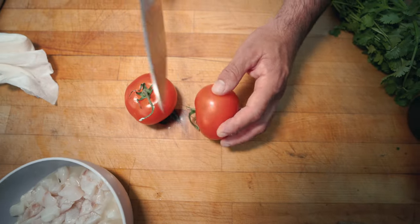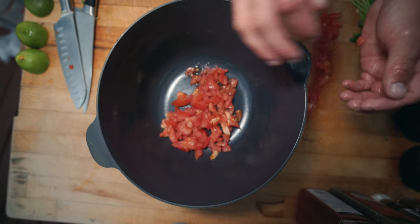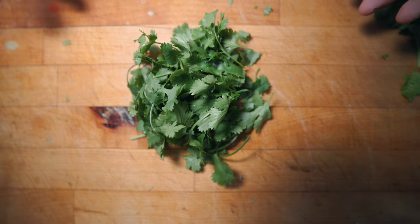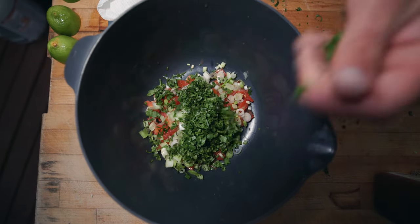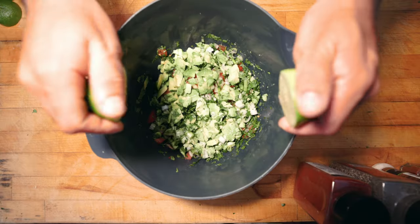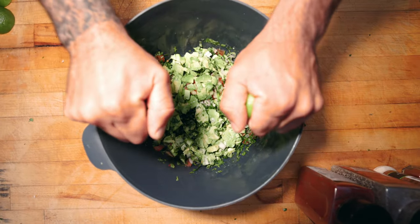Tomatoes — we're gonna take these and dice them. Green onions — we're gonna take our chopped green onions and add them to our bowl. Cilantro — take our chopped cilantro, add it to our bowl. Definitely can't forget the avocados — add in our diced avocado. Two more limes, squeeze them in here, mix it all up.